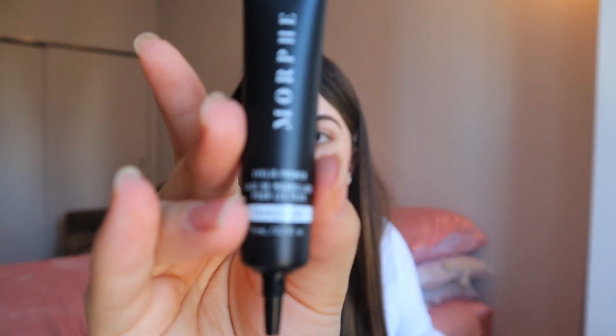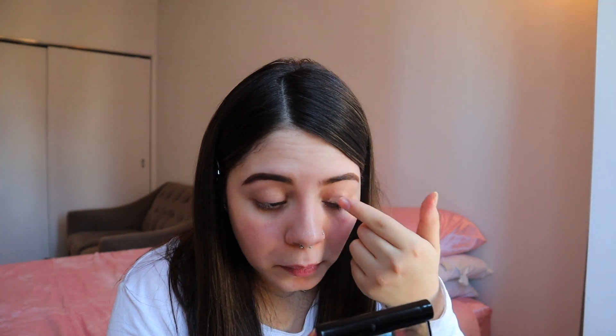Doing your eyebrows on camera is very difficult, so I already did those. I already primed my face so I'm just going to go straight into my eyes and then do my face at the end. I'm going to be using the Morphe eyelid primer — it came inside the box with the Louis Castro collection. You don't really need a lot, just put a little bit. My eyelids are primed. It has the names of the shadows written on them.